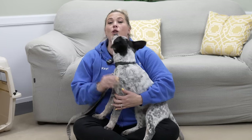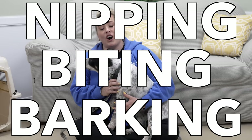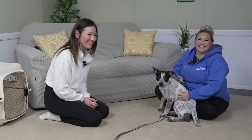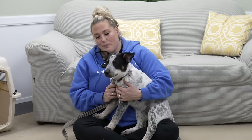Today we're going to be talking about one of the most frustrating problems when it comes to raising a puppy — nipping, biting, barking, all of the things that our puppies do that drive us absolutely crazy. On my lap is this adorable little blue heeler puppy. His name is Zeke, and his owner V has come to visit with me today. We're going to do a little private lesson to work on some of the naughty behaviors this cute little Zeke is doing.